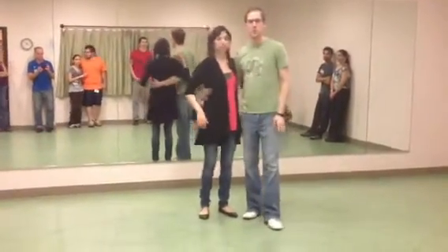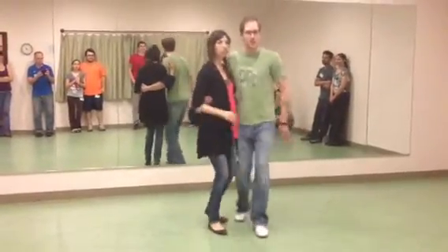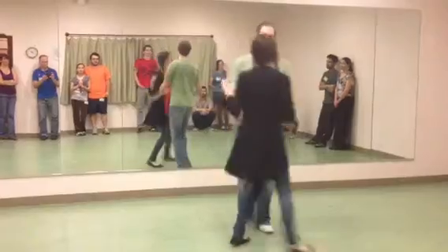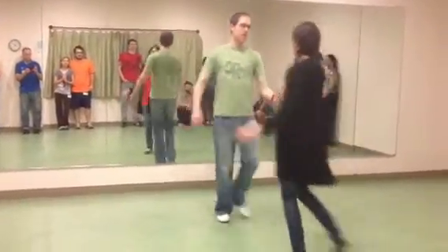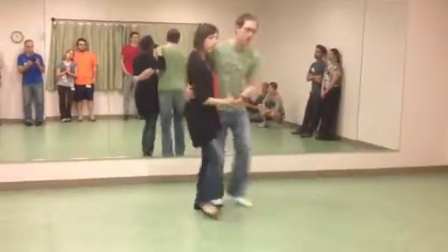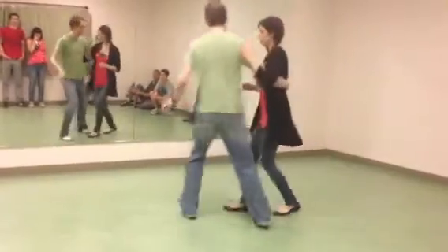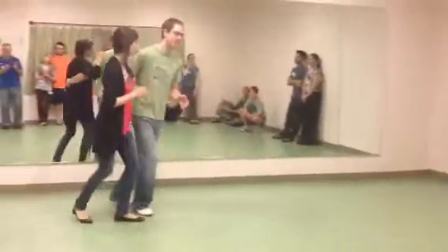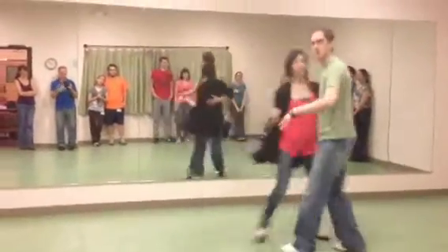Tonight we did a few things. We reviewed all of our basic material, which was our basic enclosed, our send-out, our basic and open, and our basic to close. And then we did it in some new ways — a basic where it turns, and we try to make it be 180 degrees. I come all the way in front, and she comes with me. We also did that exact same thing coming back to close, so it's more of like a little circle.